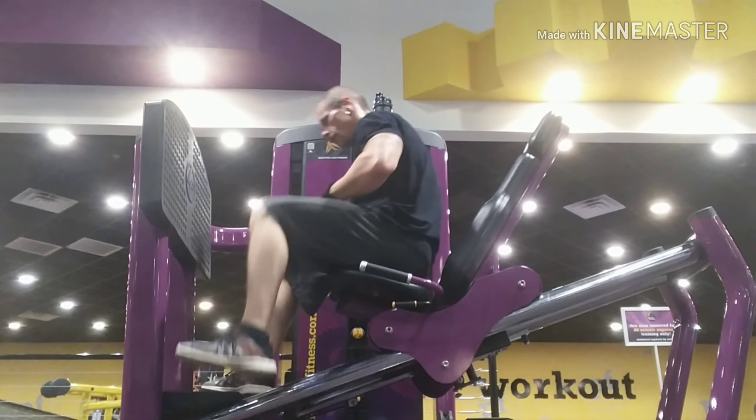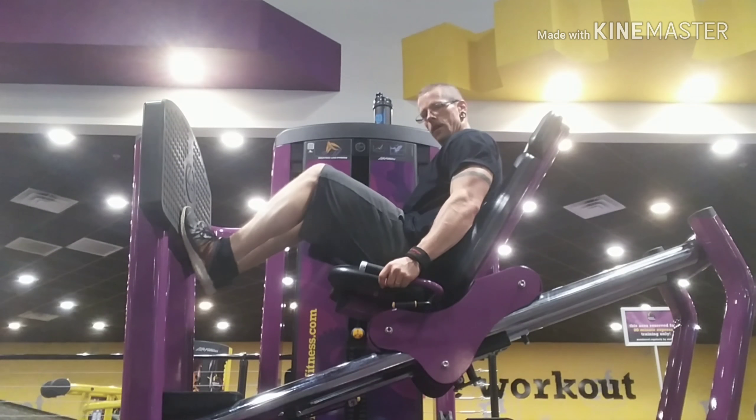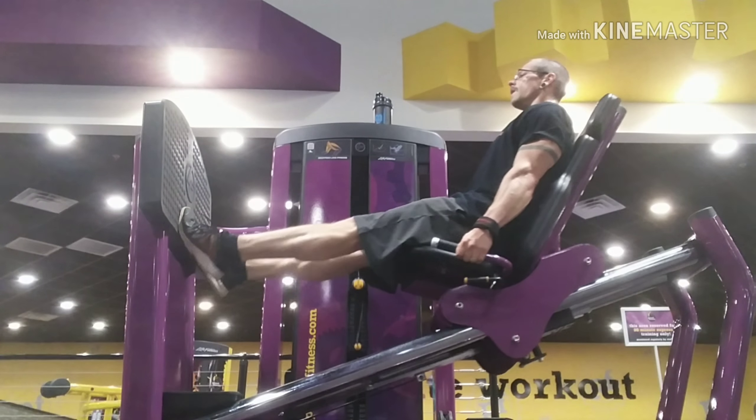This is the machine assisted calf raise. You can also do this with a Smith machine if you have a couple of extra plates handy. You can put your toes on the plates and let your heels go down a little bit further.